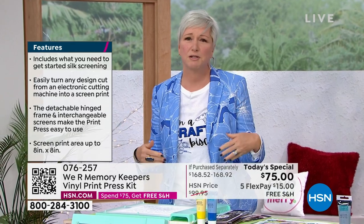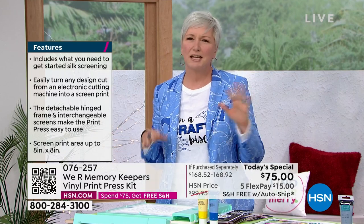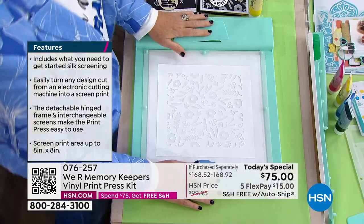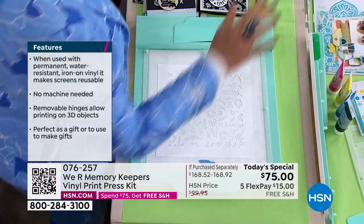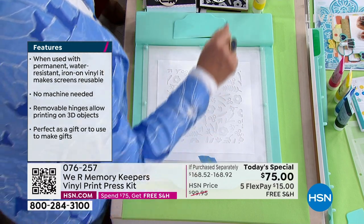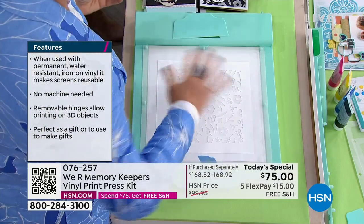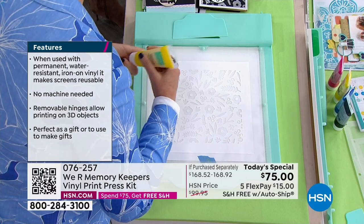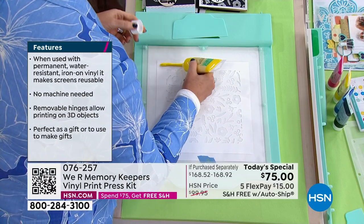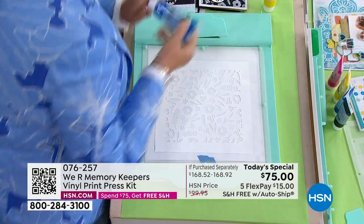When you think of screen printing you think t-shirts and tote bags, but for paper crafters — scrapbookers, card makers — you might think it's not for you. Beth wants to show you right out of the gate why it is. She's got the press set up, taking two colors. Even if you don't have a Cricut, Silhouette, or ScanNCut, you can still make gorgeous projects with the included kit patterns.